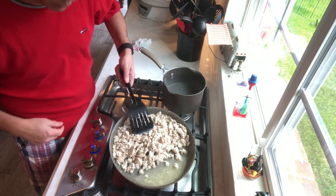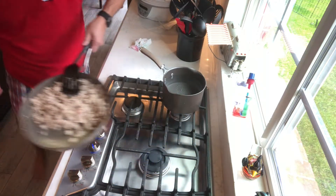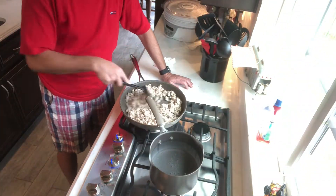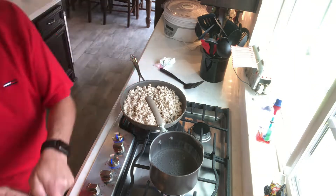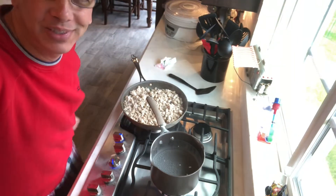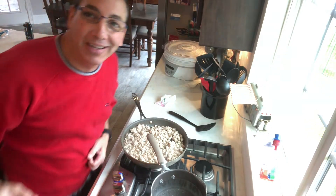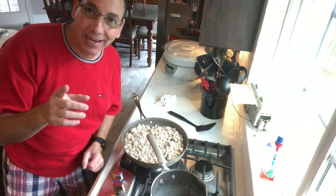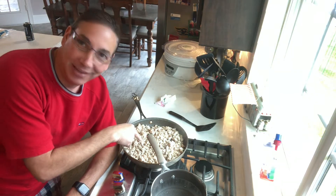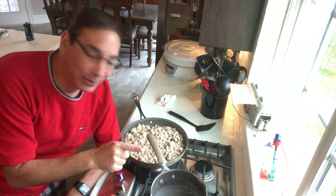I'm gonna go and dump out this goopy-goop. I just want to say that clearly I did not schedule things correctly because the meat is nearly complete and yet the water still has not boiled.